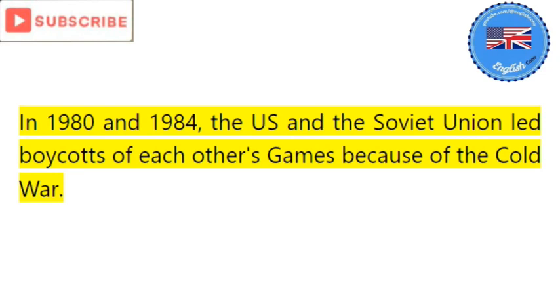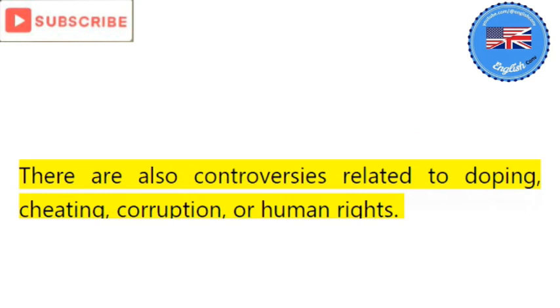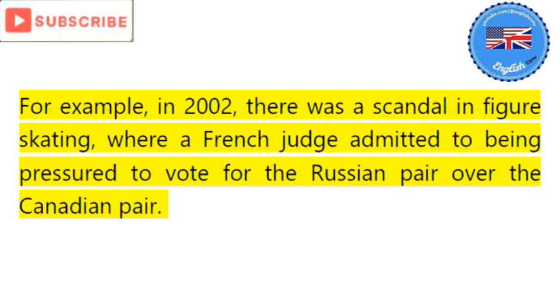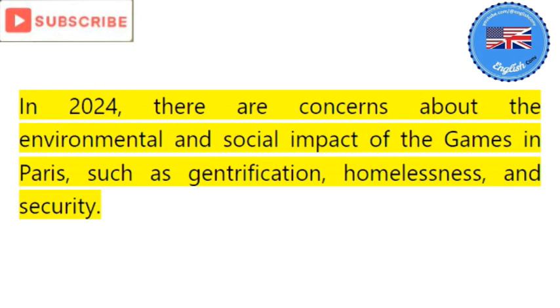In 1980 and 1984, the US and the Soviet Union led boycotts of each other's games because of the Cold War. I see, that's very political. What about other controversies not related to politics? There are also controversies related to doping, cheating, corruption, or human rights. For example, in 2002 there was a scandal in figure skating where a French judge admitted to being pressured to vote for the Russian pair over the Canadian pair. In 2016, there was a massive doping scandal involving Russian athletes who were accused of using banned substances and tampering with samples.